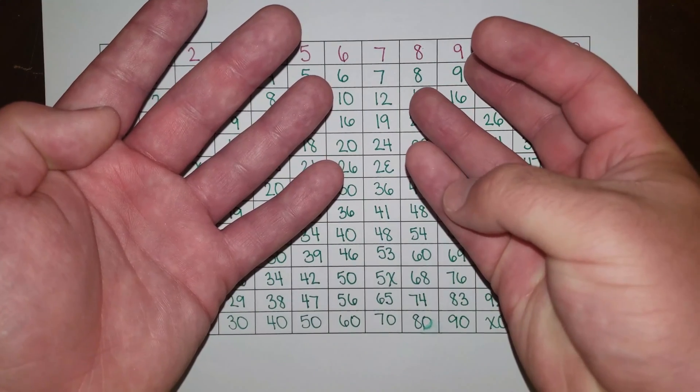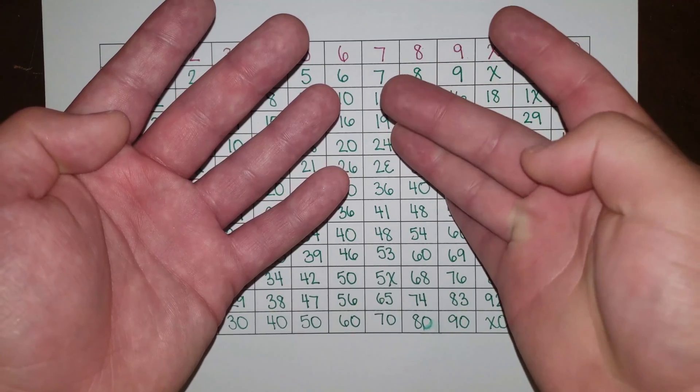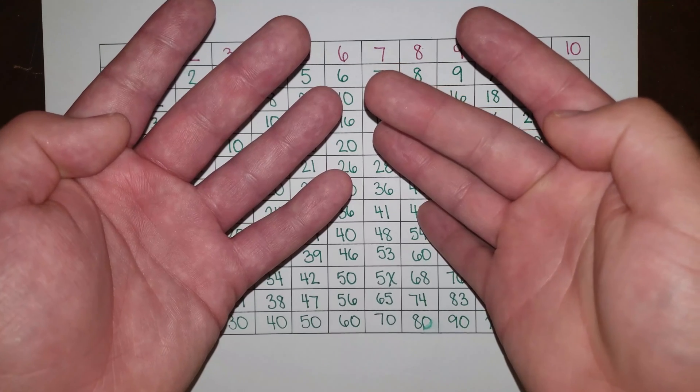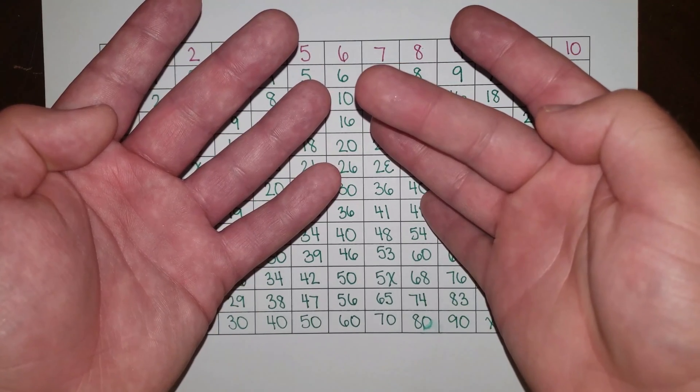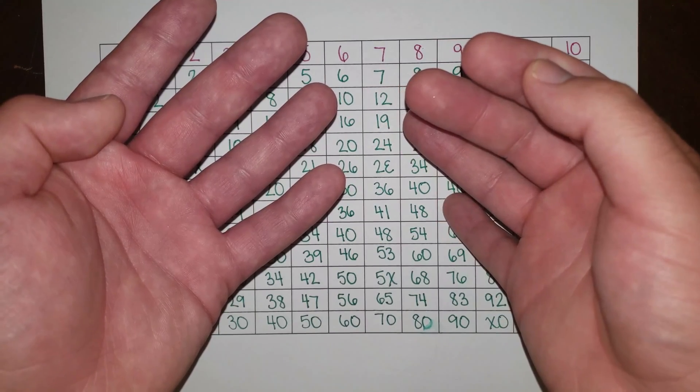Dec-doe-1, dec-doe-2, dec-doe-3, dec-doe-4, dec-doe-5, dec-doe-6, dec-doe-7, dec-doe-8, dec-doe-9, dec-doe-deck, dec-doe-L, el-doe.